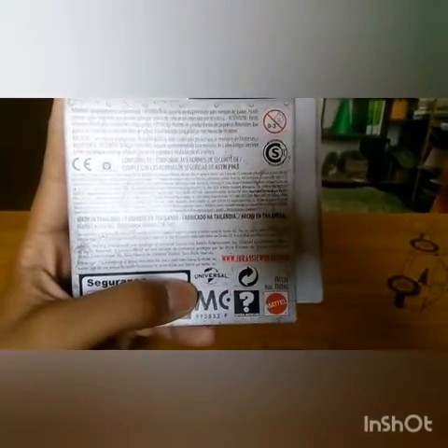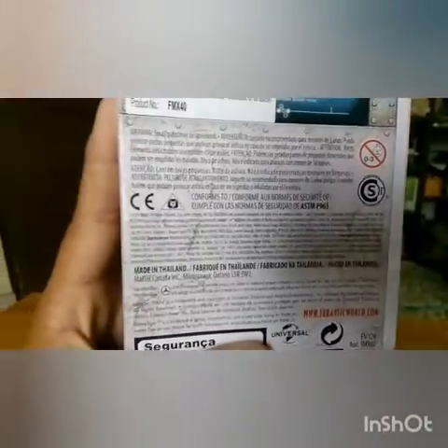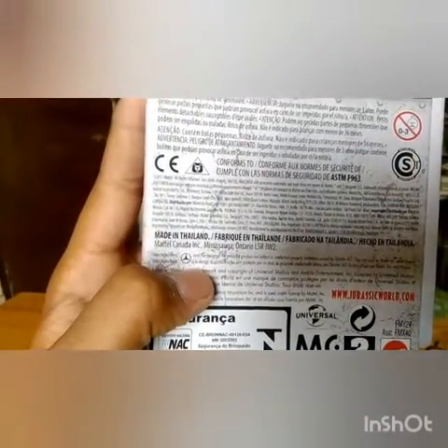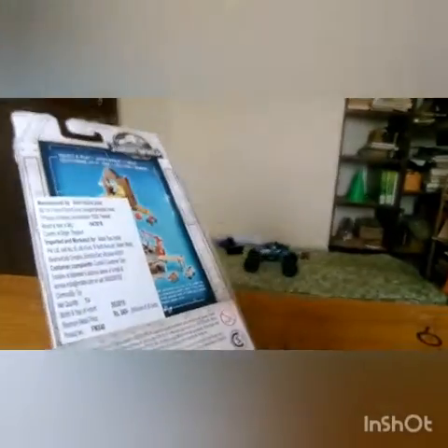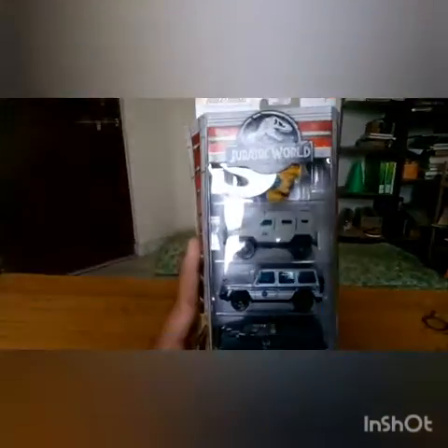I got Universal Studios and JurassicWorld.com on the packaging. There's a Mercedes copyright. This is the Mercedes G-Class, and this is probably the only one in the entire set which is a real vehicle.